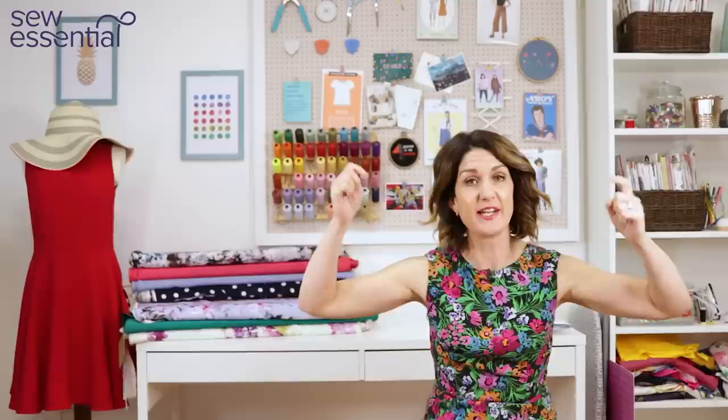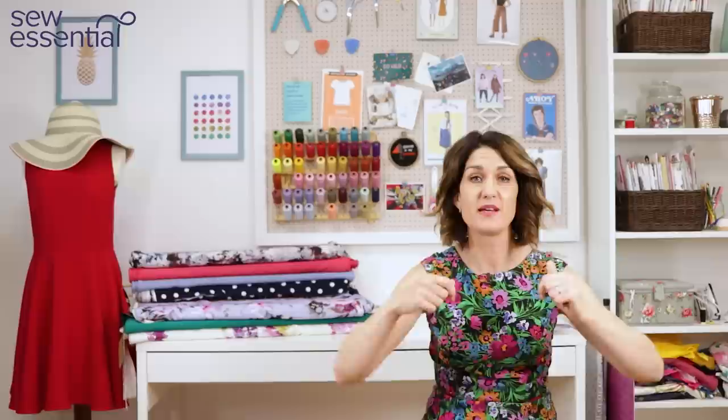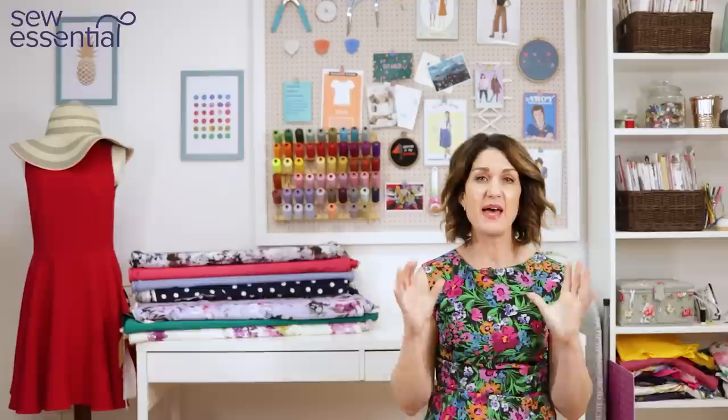Hi, I'm Lucy from Sew Essential and I'm here today with 10 wedding guest dress patterns for you. I've picked out perfect fabrics to pair them with, and everything I talk about today is available on our website. You'll find links to our website and all the products I mentioned in the description below. If you like what you see today, please like and subscribe because every Friday I bring you a video packed full of sewing goodness, and do check out the link for our newsletter where you can sign up for a weekly dose of inspiration to your inbox.